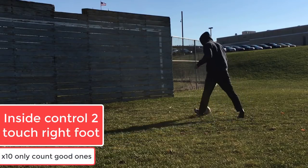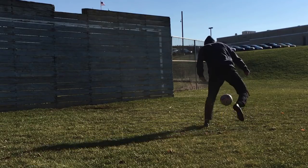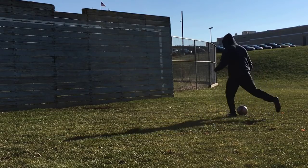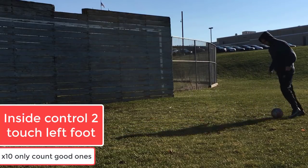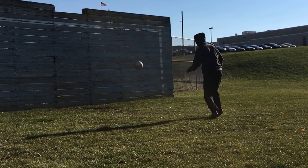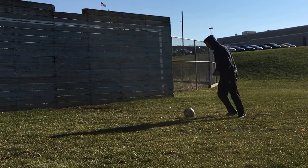We're starting this off very simple with inside control, two touch. You're only taking two touches — one to control it, one to hit it back against the wall. Do not count any bad touches or bad passes, only count good reps. Then you're going to immediately switch over to the left side and the same rules apply — ten good reps with the inside of your left foot, two touch. Any bad reps do not count; do them again if you take a bad one.